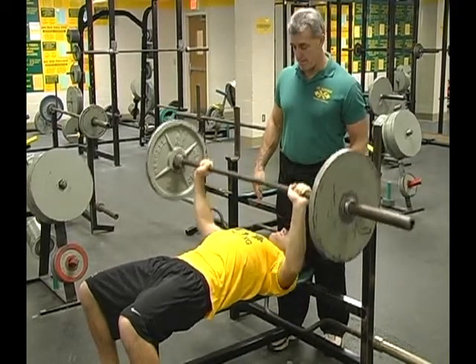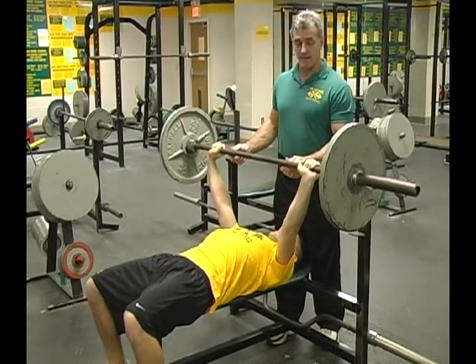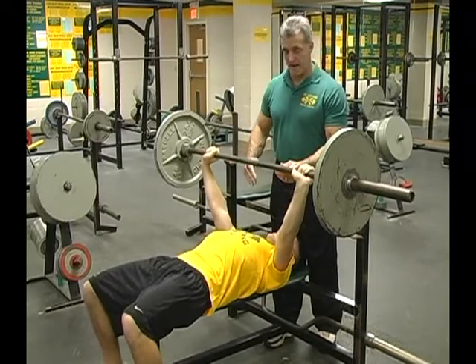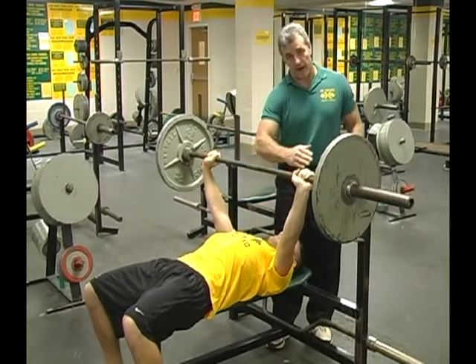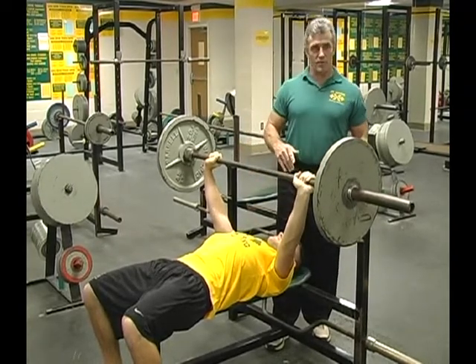Explode straight up. Let me talk about a little strategy here: this is not hard for Mike, but Mike's going to pretend that it's difficult. As it stalls on him, he's going to let the bar incline back a little bit, like using an incline ramp in physics. That's going to help him get through those hard reps.